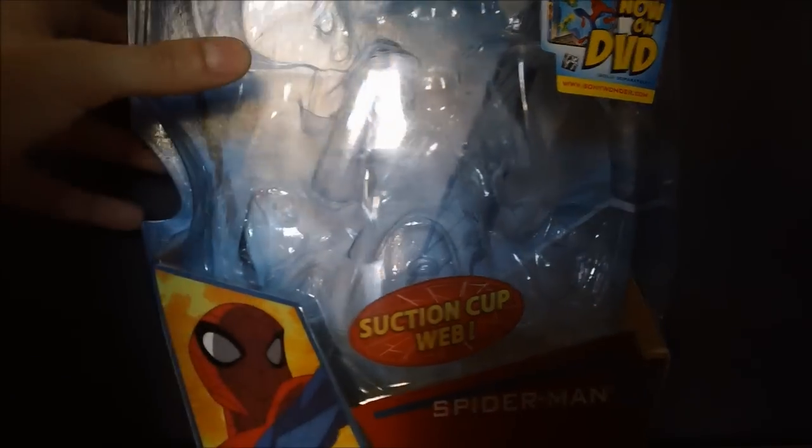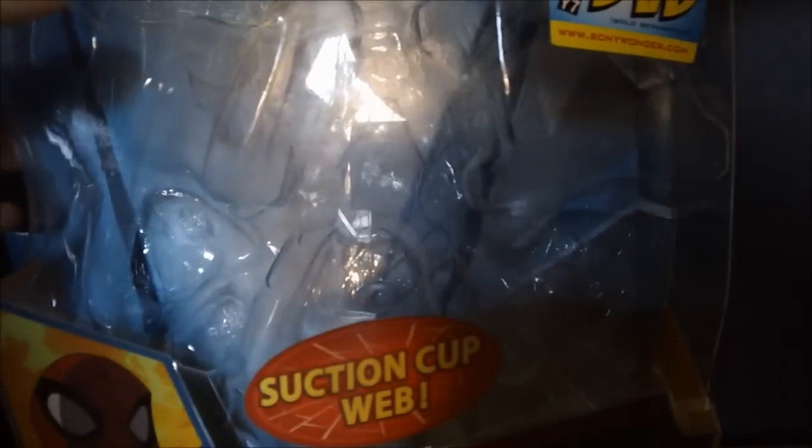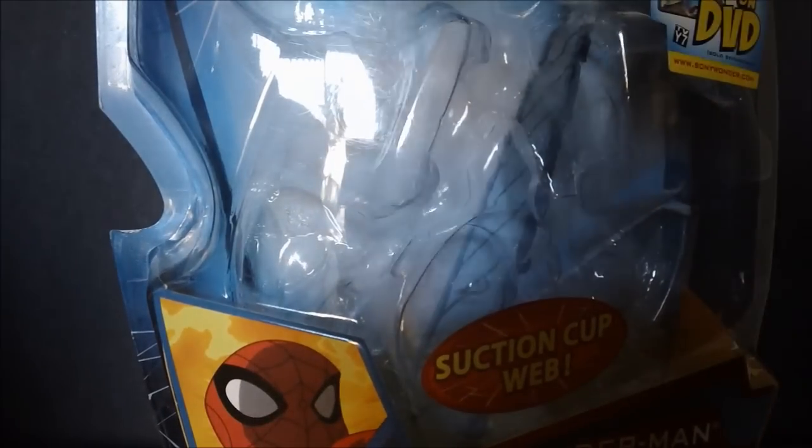We got a nice picture of Spider-Man, very short accurate, on the side. We got a Spider-Man in the tub suction cup. A nice sticker of a DVD, which we own — well, not specifically, but like the entire first season. A nice picture of Spider-Man on the side. They really like the packaging.